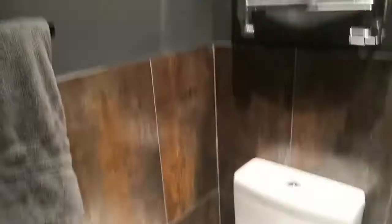I just need my extra light and extractor in here and a good clean and it's finished. So that's fab.